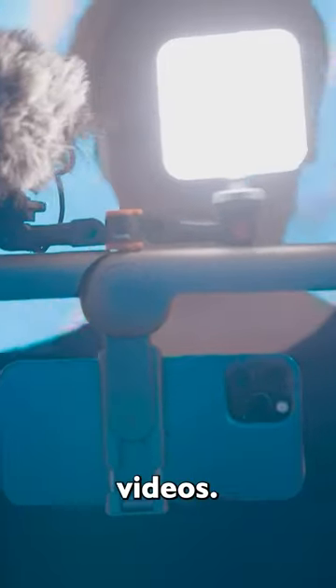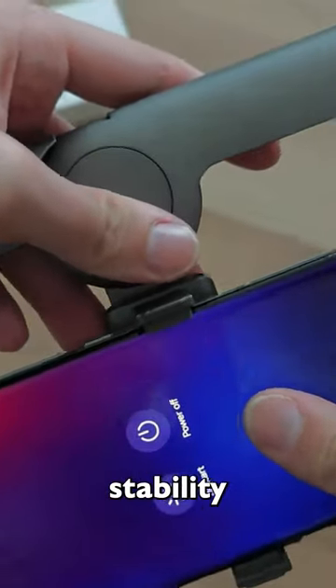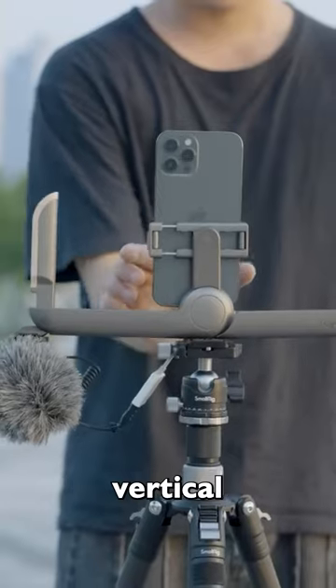Say goodbye to shaky videos. The SmallRig P20 enhances your smartphone stability and comes with adaptability features. It supports both horizontal and vertical video taking, fitting right into your pocket.